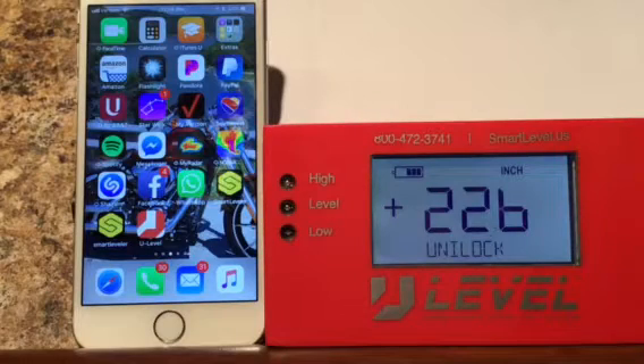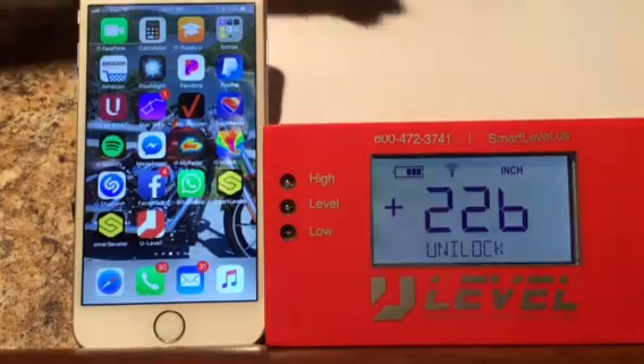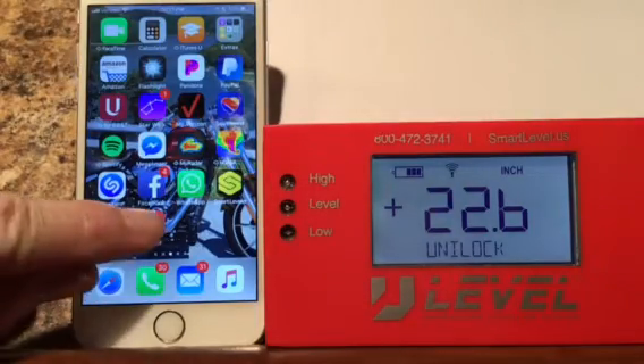This is a short demonstration of the new U-Level app. First we'll turn our Bluetooth on. Now we'll start the app.